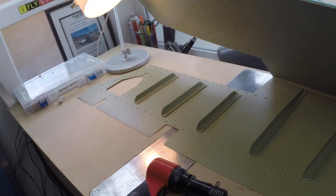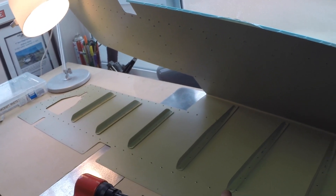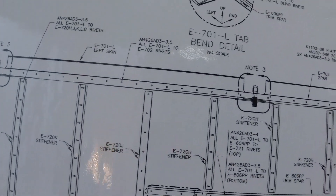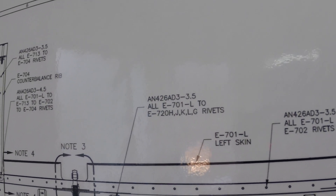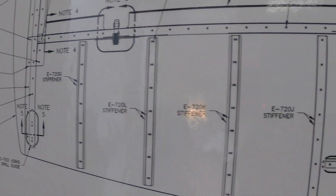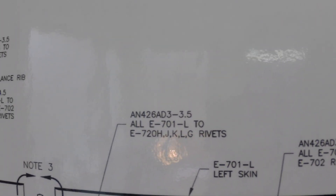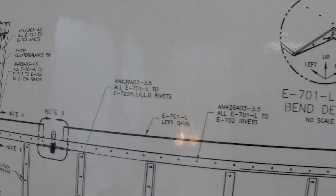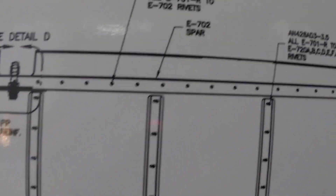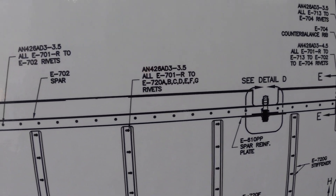What size rivets? You want one and a half times the diameter of the rivet sticking out past the hole before you rivet it up. The plans help you out — looking right here, all 701L, which is the skin, to all the 720s, which are all the stiffeners, are going to get a D4-26, which is the tapered flush head rivet. The diameter is 3 and the length is 3.5. The same goes for the other side. Sometimes you have to go hunting for the rivet callouts but they are there.